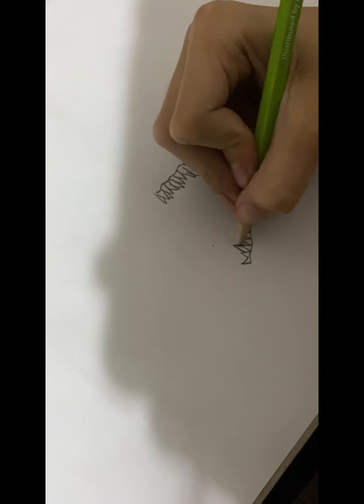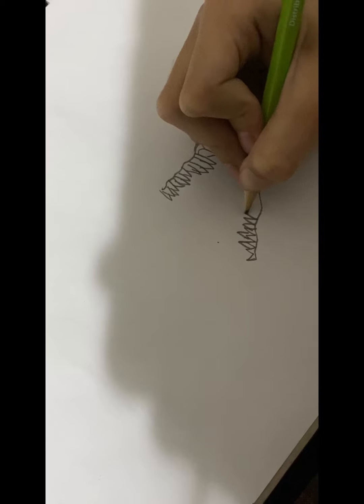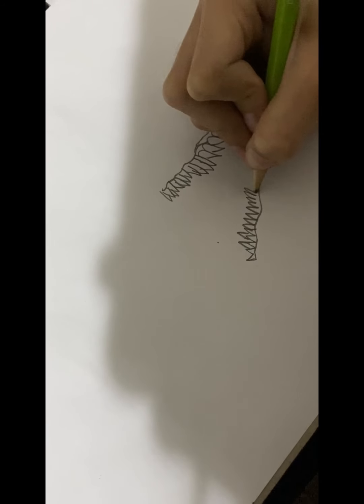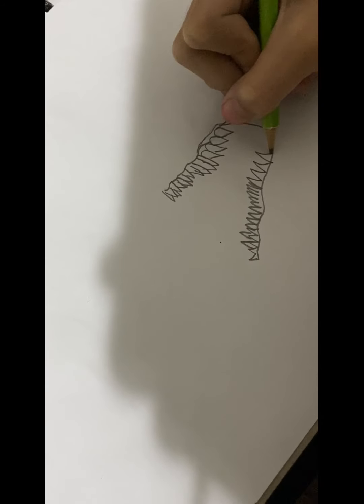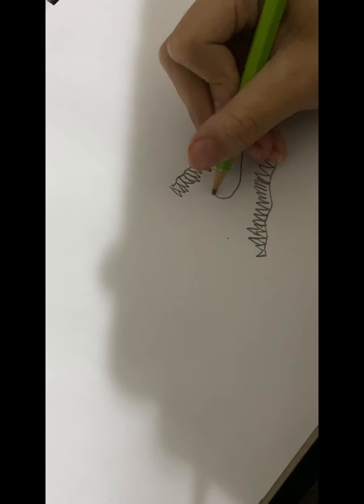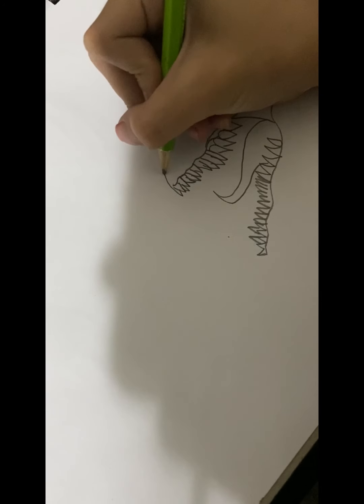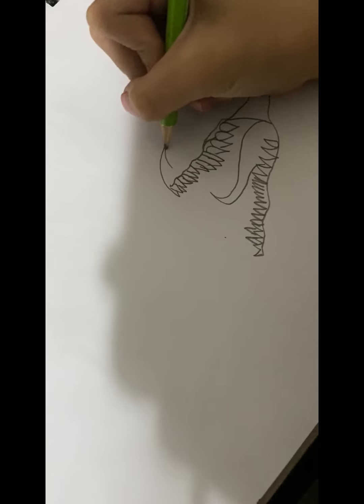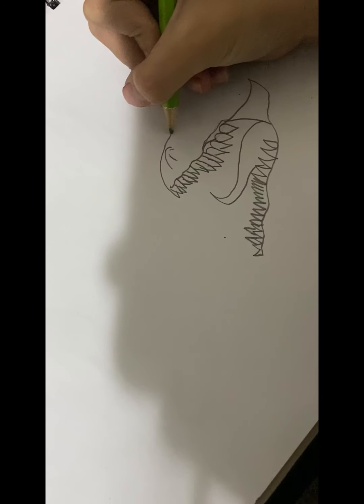Okay, pretty good so far. It's just taking a long time so I'm gonna hurry up. Add a tongue, not too long. It's looking more like a dinosaur than a dragon.